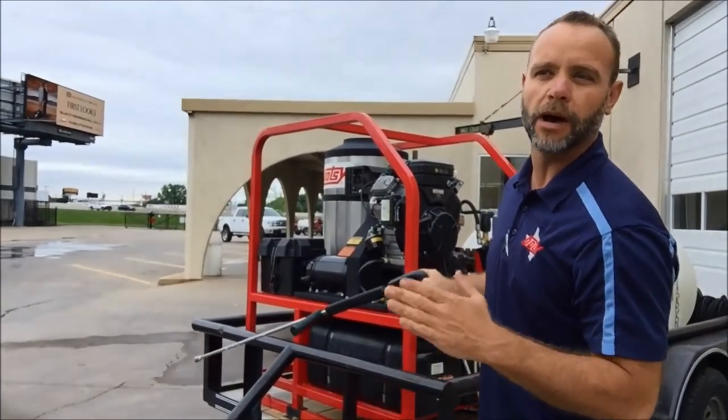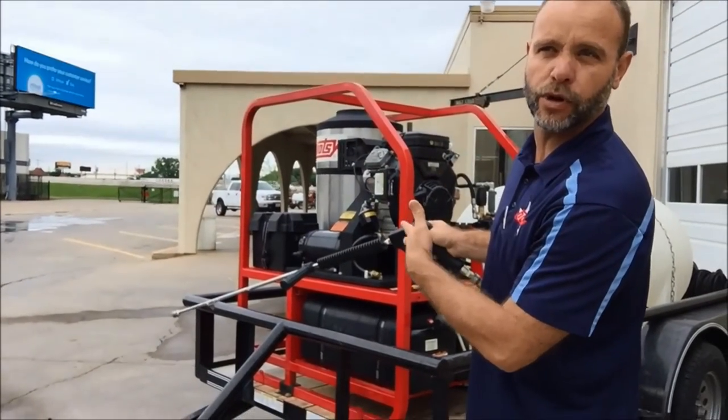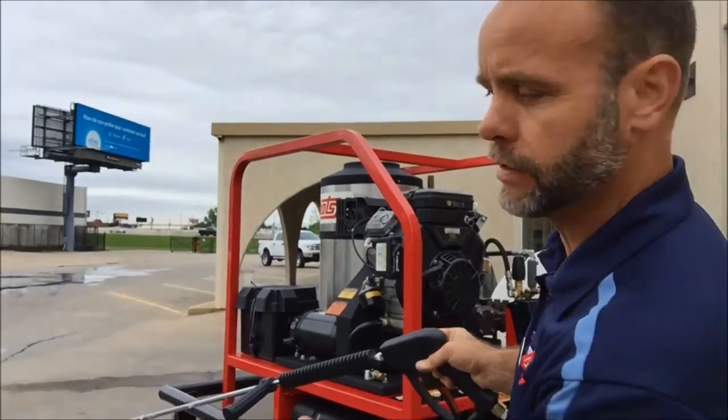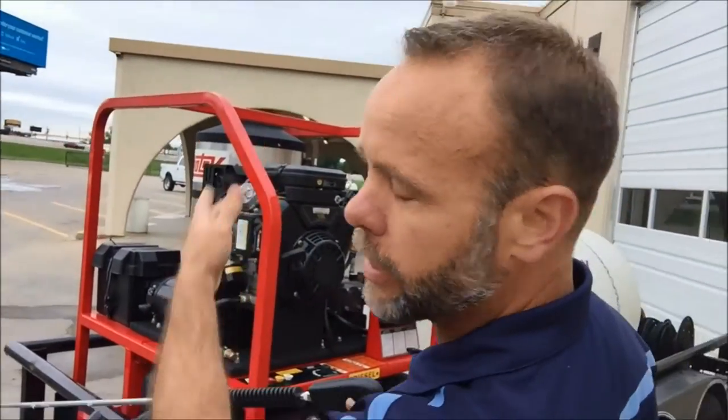The burner should always come on and off with the trigger. If the burner stays on after you've let off the trigger, there's a problem and you need to call for service. Right now the burner's not on — until I pull the trigger, you'll hear it come on.